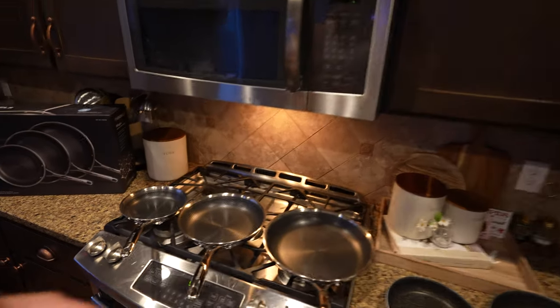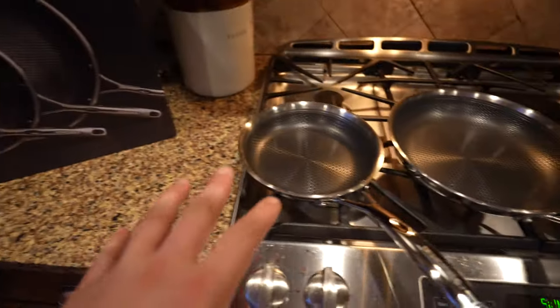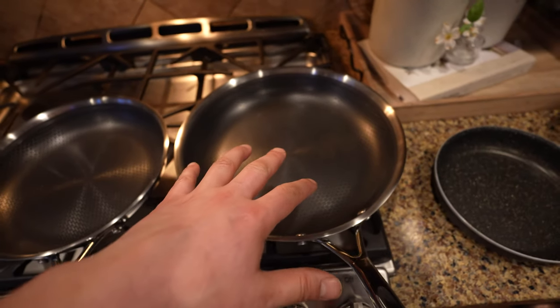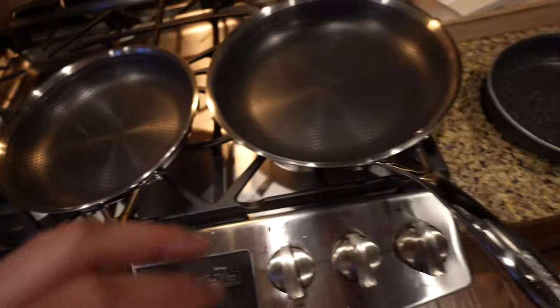Hey guys, my name's Josh. Welcome to my YouTube channel. In today's video, we are going to be reviewing the brand new Hinkle's Hexagon 3-set pan. You get an 8, a 10, and a 12-inch pan — the egg pan, a big enough pan for cooking hash browns, browning hamburger, cooking pancakes, something like that.